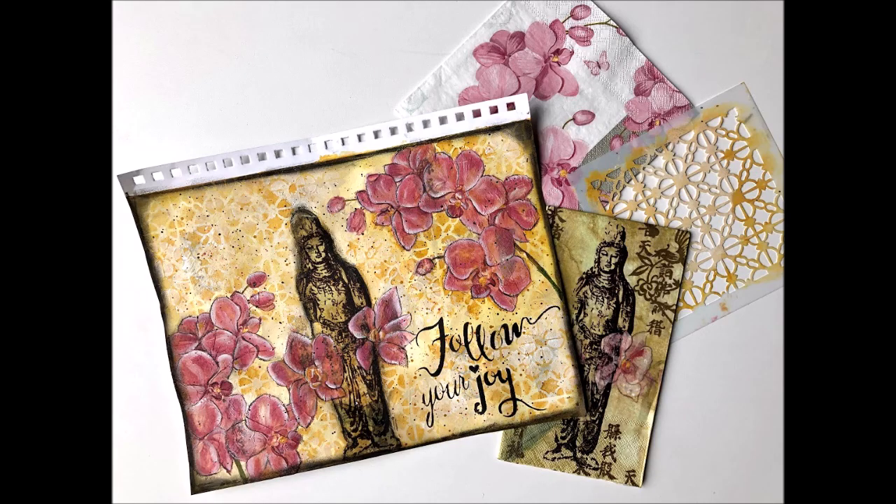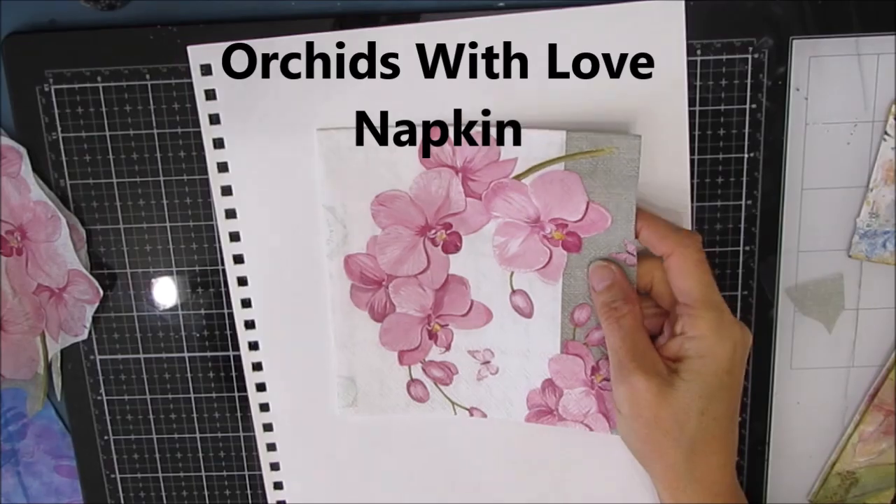To create this, I use two napkins and two stencils. Some of those are shown in the picture right here.